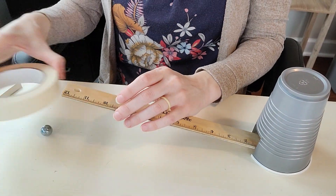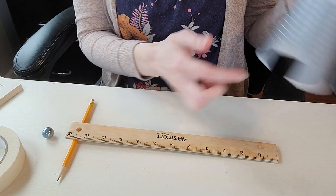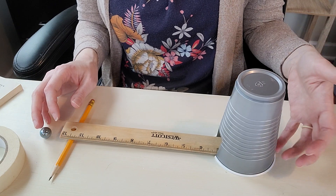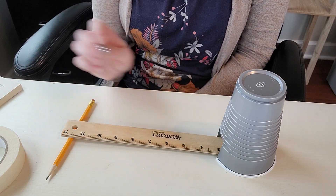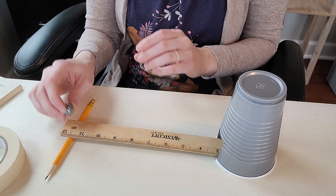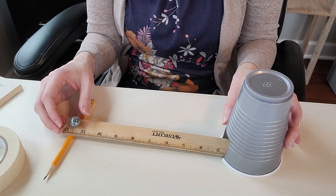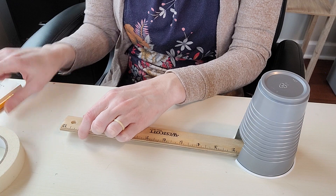For the setup: first do it with a pencil. Prop your ruler up — it'll have the groove down the middle — then put your cup so it touches the end of the ruler. Take the marble and release it, rolling it down the ruler through the groove. It'll hit the back of the cup and you'll notice the cup will move backwards. Ask your students why that happened and why the cup moved back as much as it did.